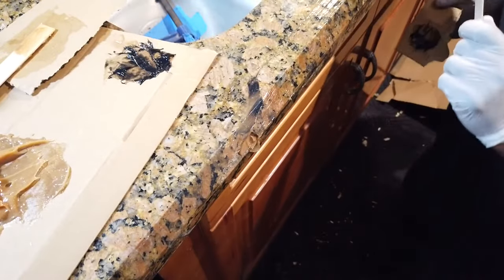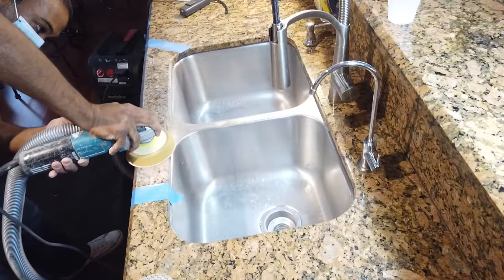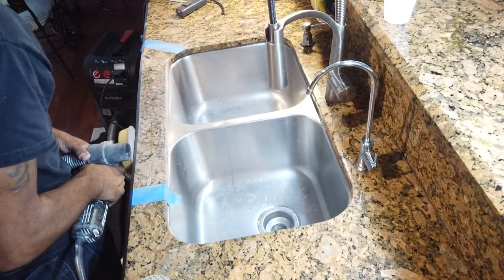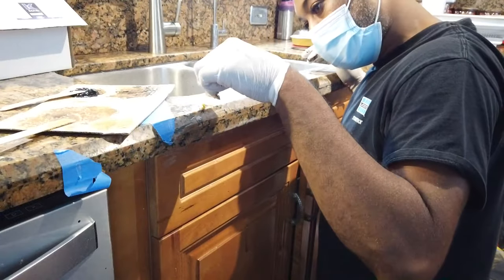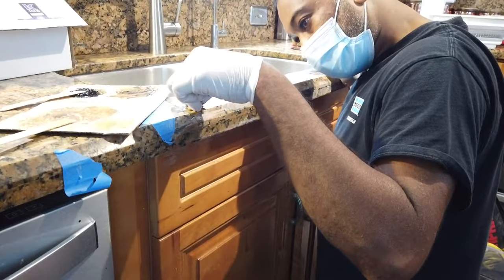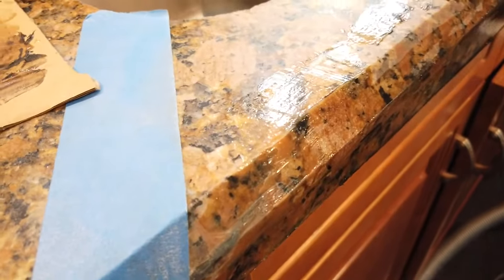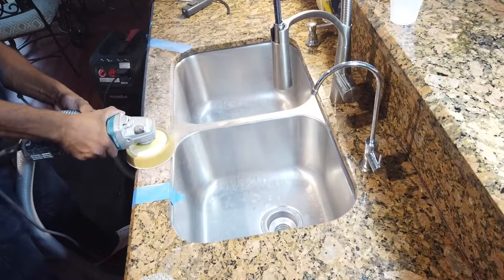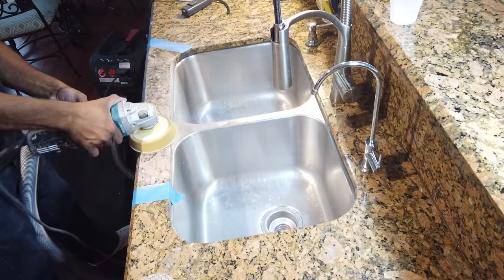Once the resin dries, it'll take about maybe 45 minutes to an hour before you can start sanding. I like to use sandpaper first to kind of give it back its shape, and when I'm done with that I'll go back and do any touch-up work I might have missed. Then sand it again to remove any excess resin.